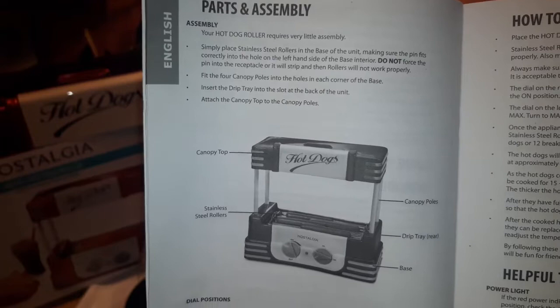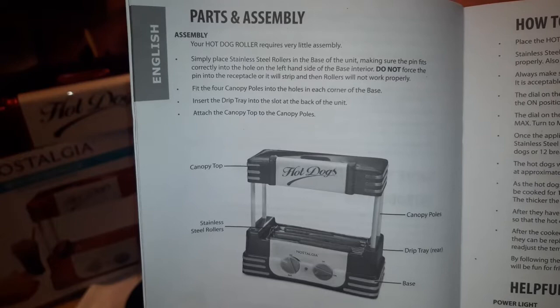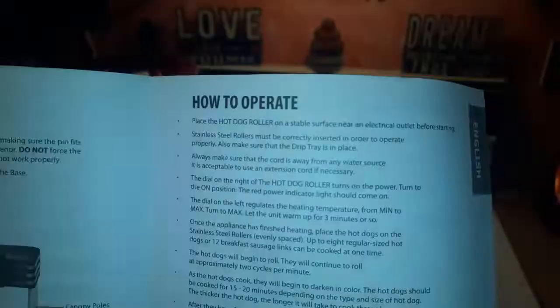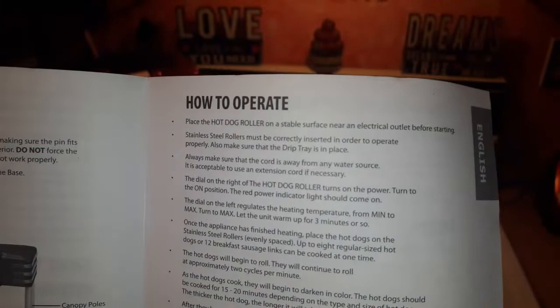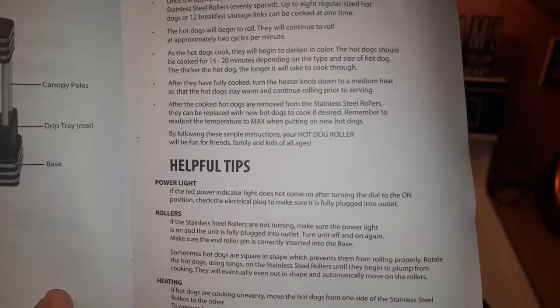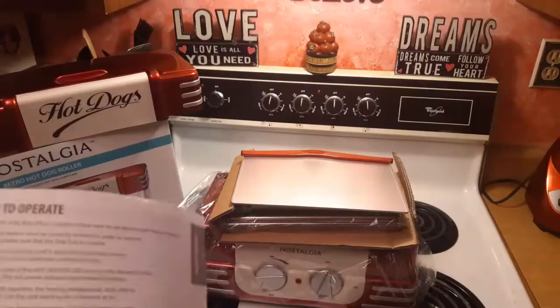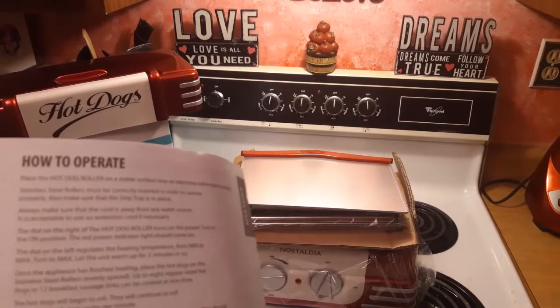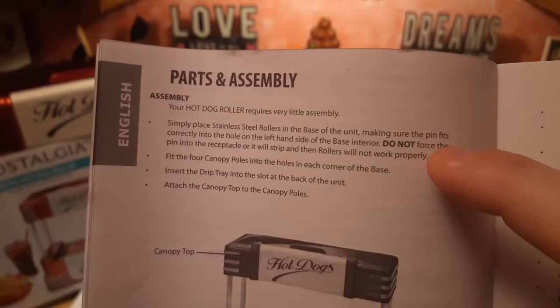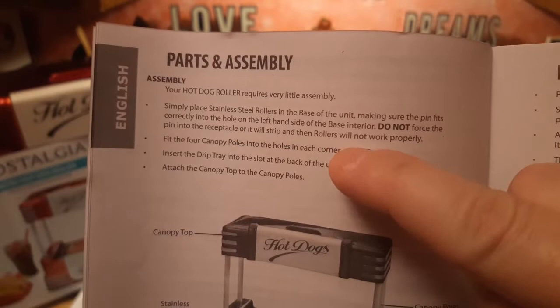Here's just a quick overview of how it's put together so you have an idea. It looks pretty easy. It says simply place the stainless steel rollers in the base of the unit, making sure the pin fits correctly into the hole on the left-hand side of the base interior. Do not force the pin into the receptacle or it will strip and the rollers will not work properly.